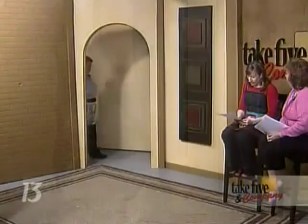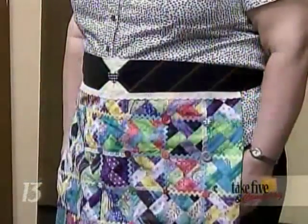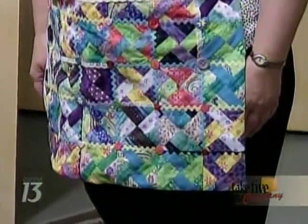Next up we have Elaine back out wearing another one of her aprons. This is a crazy quilt design — quilt squares here at the bottom of the apron, and she uses the neckties at the top for the waistband. It's very pretty. Oh, it is nice.